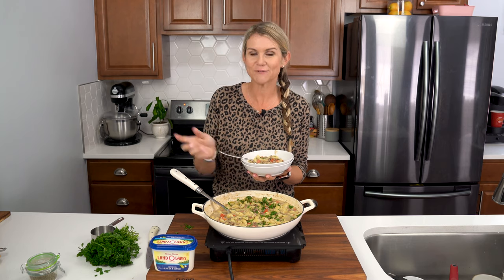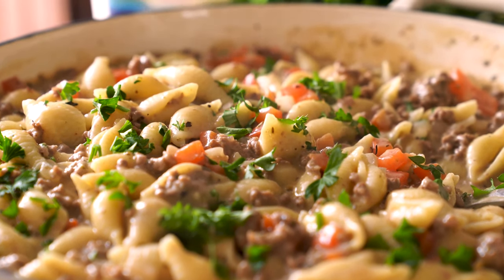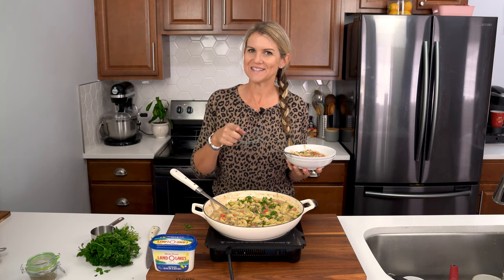Go ahead and check out this full recipe on IWashYouDry.com as well as more fantastic easy weeknight dinners just like this one. I will see you guys next time. Bye!